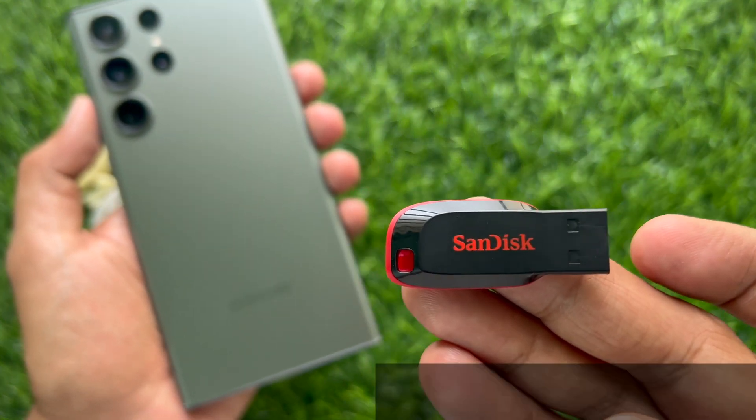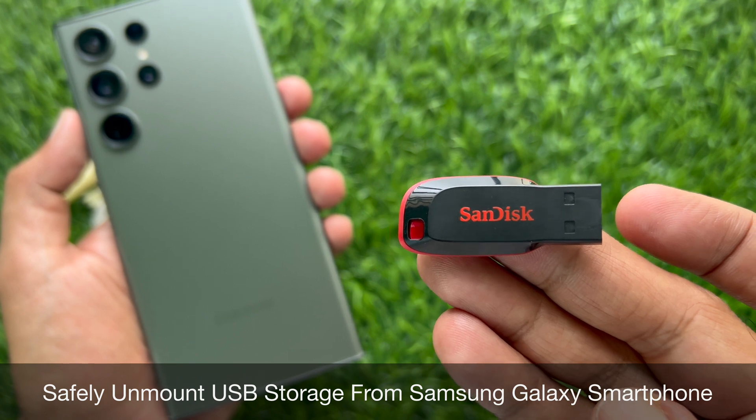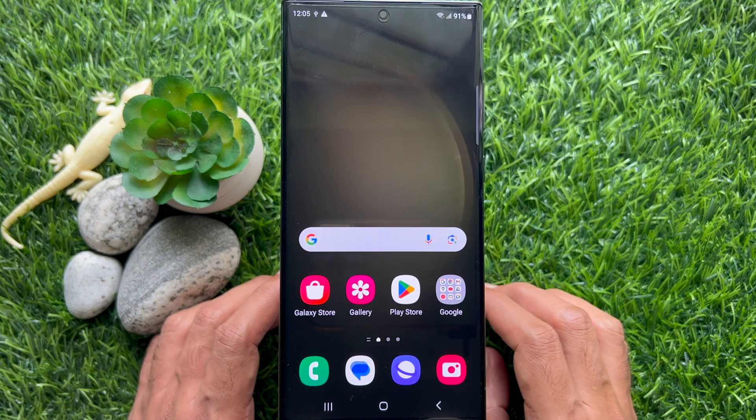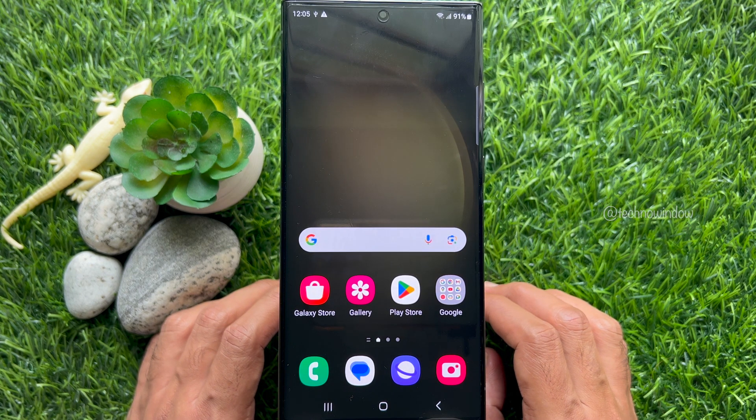Hello everyone, today I would like to show you how to safely unmount USB storage from a Samsung Galaxy smartphone. Let's have a look at method one: from the notification panel, you can safely unmount or remove a USB storage from Samsung.